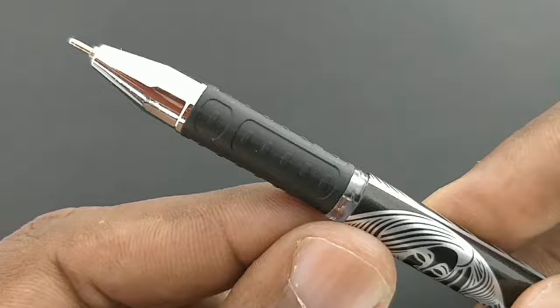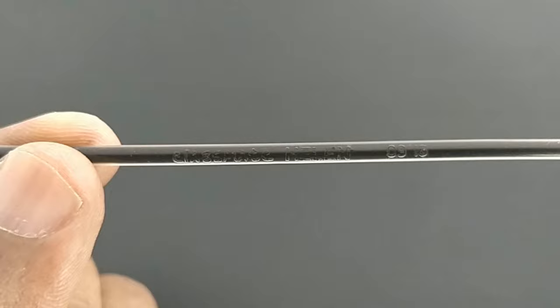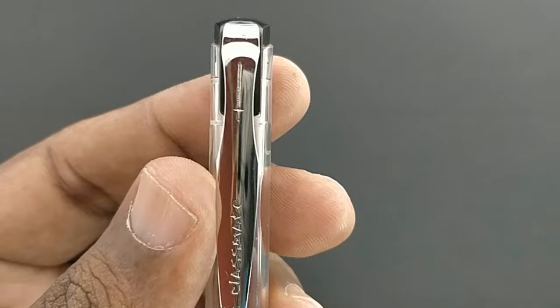It has a nice rubberized grip too. The same die cast is used for a different pen in Classmate as well. It comes with a narrow refill at the price of rupees 20 — they should have given a bulkier refill here.